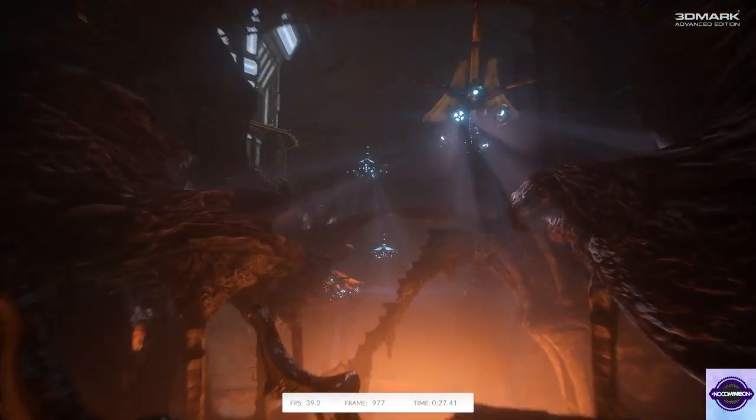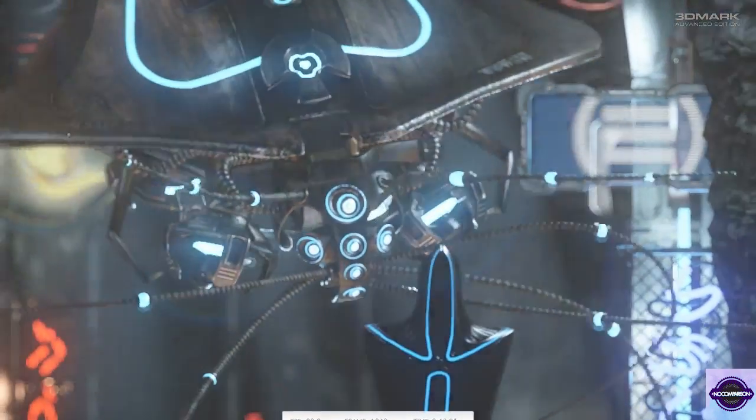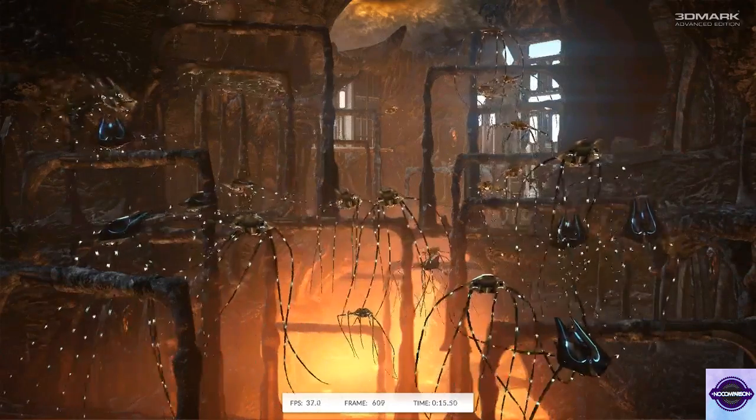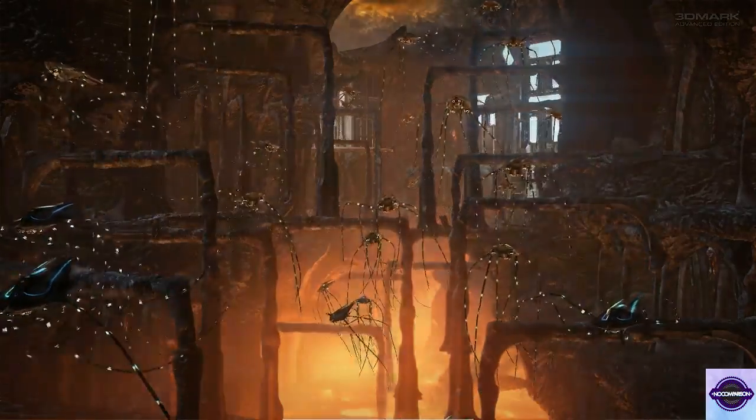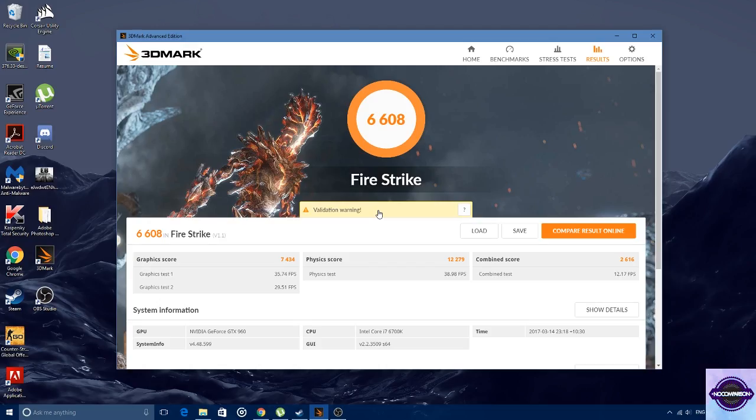Now we're onto the last card of all three — it's the Gigabyte GTX 960. It's only got 2GB of RAM as well, so it's not like we've been boosting up the clock on it. It's all been 2GB across the whole platform, including the 770 I believe. The benchmark scores a 6608. This is quite surprising considering it's the 960 from the 9th gen — you'd really think that because it's a newer card with more power saving features, it would score higher. But it's pretty funny to see the older card beat the newer card when you can get the older card for around the same price.